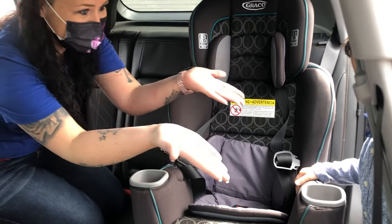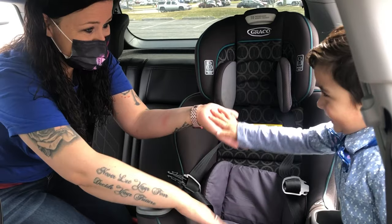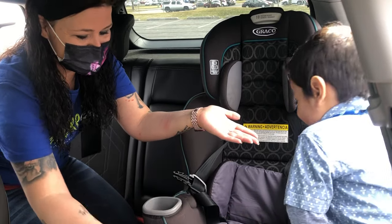Yeah. Climb on in. Come on. Climb in. Come on in. Let's sit in your seat. You ready to sit in your seat? Alright.